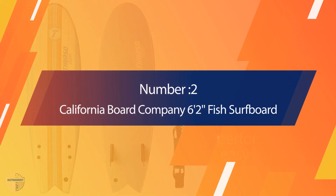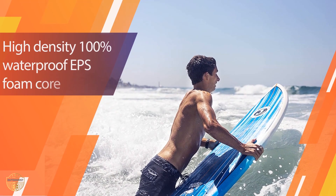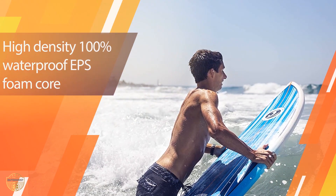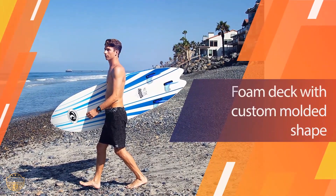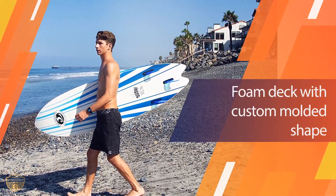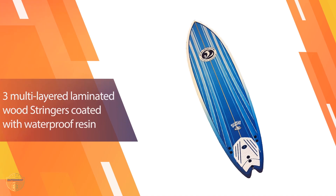Number two: California Board Company 6'2" Fish Surfboard. This is a surfboard designed specifically to give the most comfortable ride for your feet when riding the waves. It has a high-density foam core board with a smooth top surface. You can find this board anywhere, as it is one of the most popular boards on the market.